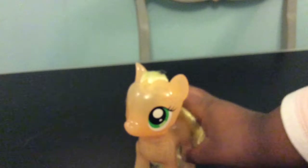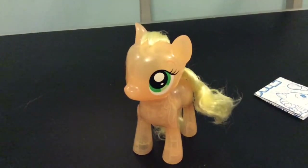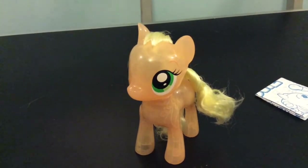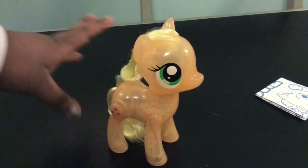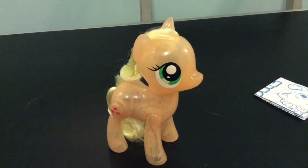So everybody, I really hope you enjoyed my review on this very pretty Applejack. If you have this Applejack or any of the other high hoof bump My Little Ponies, please remember to comment down below and let me know. Also, subscribe for three new videos a week — Monday, Wednesday, and Friday.